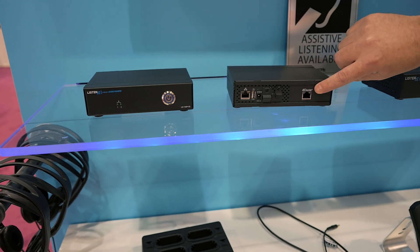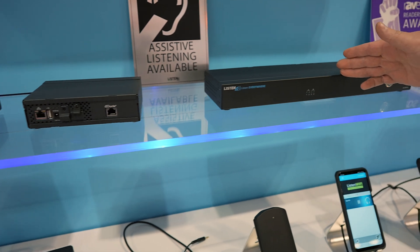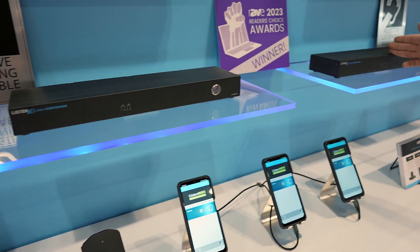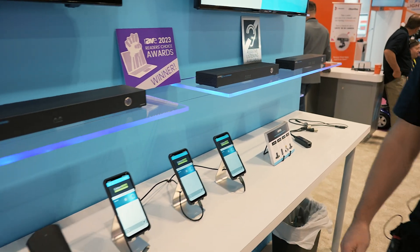This is a 2-channel variant with a Dante input. We also offer a 4, an 8, and a 16-channel variant of our Wi-Fi audio servers.